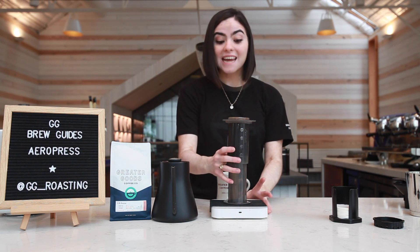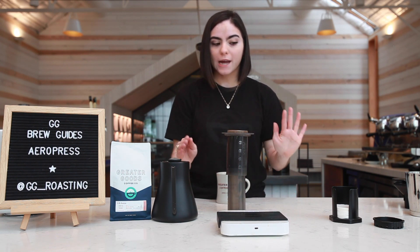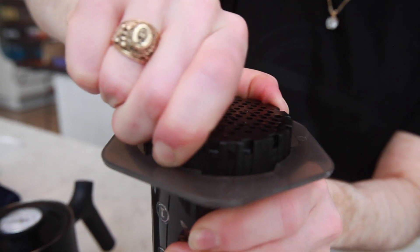Set that aside. Take your Aeropress off the scale — we don't need that anymore. You don't want to push down that coffee onto the scale, that's gonna ruin it. Grab your lid and fasten it on nice and tight.